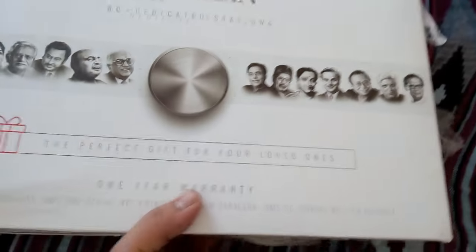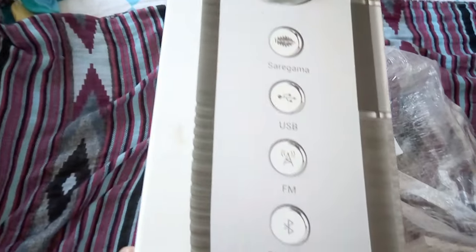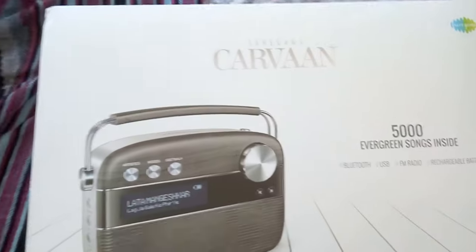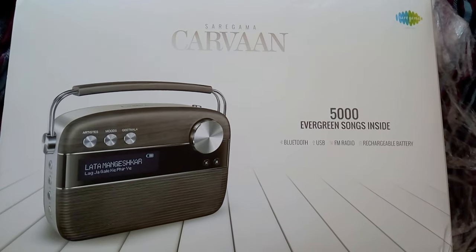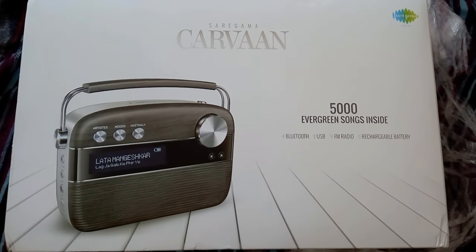I'm not sure if it was handled properly, but I believe the product will be in good condition. On the front, nothing much — one year warranty and a few artist photos on the side of the box. On the other side of the box there is also a features list, including 5000 evergreen songs inside.